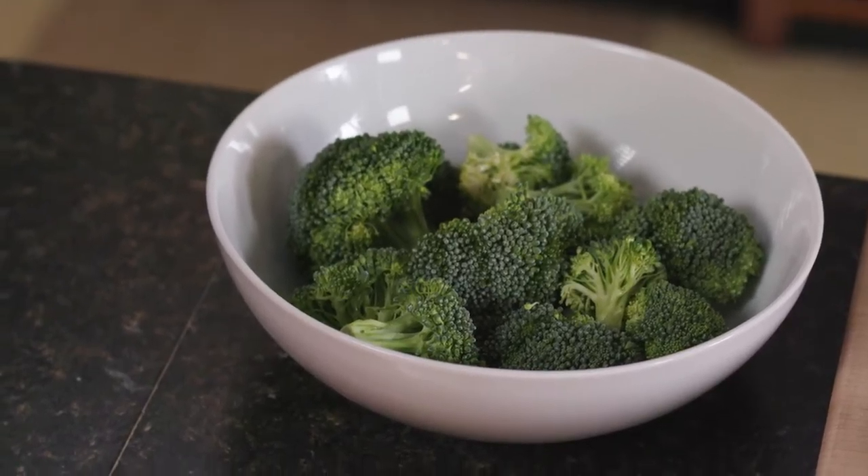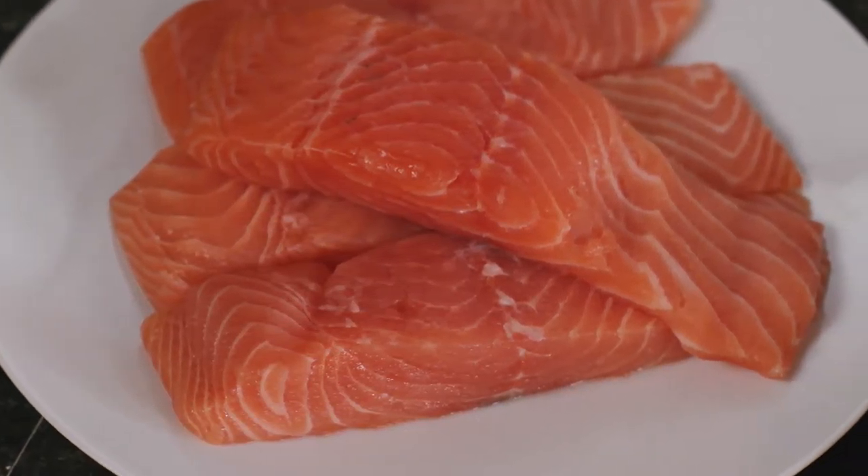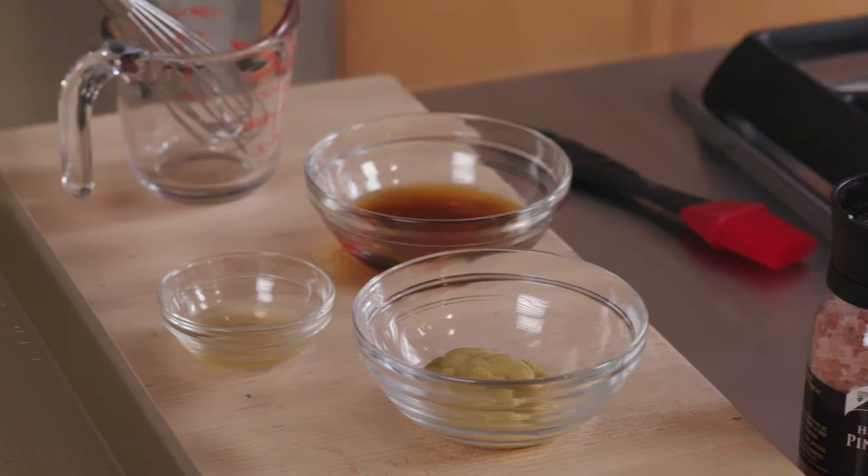Dinner is served, on a sheet pan that is, and when it involves fresh veggies, salmon, and a homemade maple mustard glaze, I'm all in.